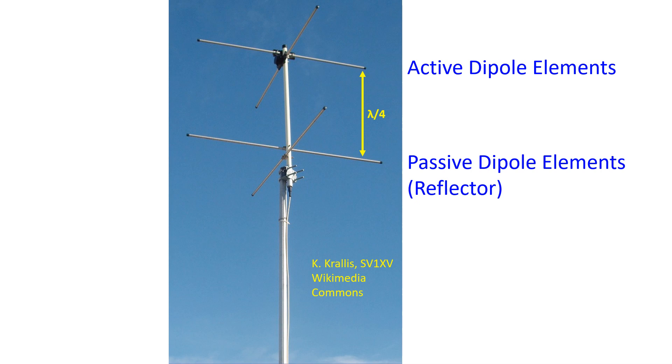Reflected waves will be 180 degrees out of phase and reflection reverses the polarization. Hence, they can reinforce the forward radiation. For this, the reflector is placed at quarter wavelength behind the active elements so that the direct and reflected waves are in phase and add together. This provides a gain of 3 dB.